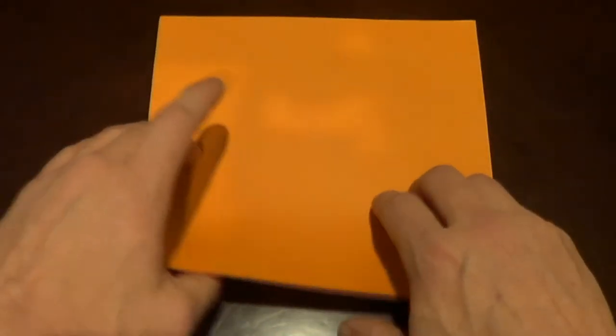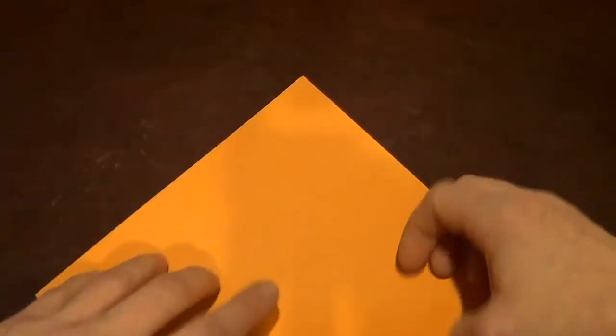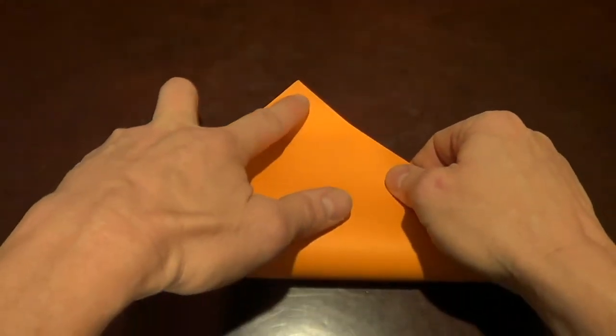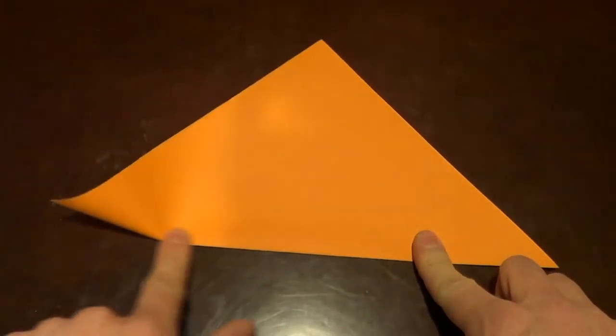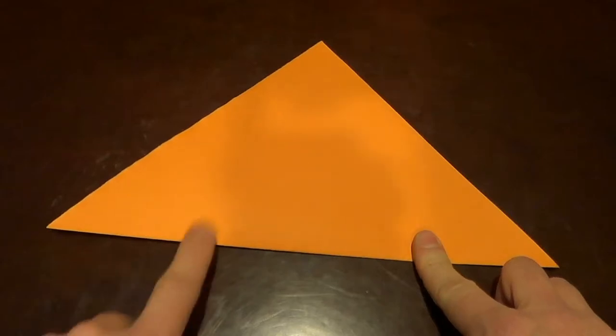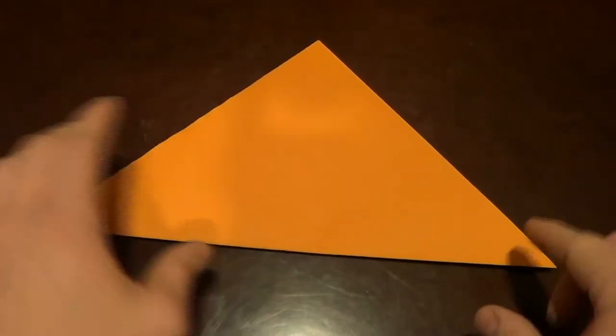The first thing I'm going to do is take this paper and fold it corner to corner. I'm going to make sure the corners line up well, because in this particular model I think it's important that we have good folds in the beginning. So I'm going to check my corners — that goes right to the corner, and that's right to the corner, so I know we're good.